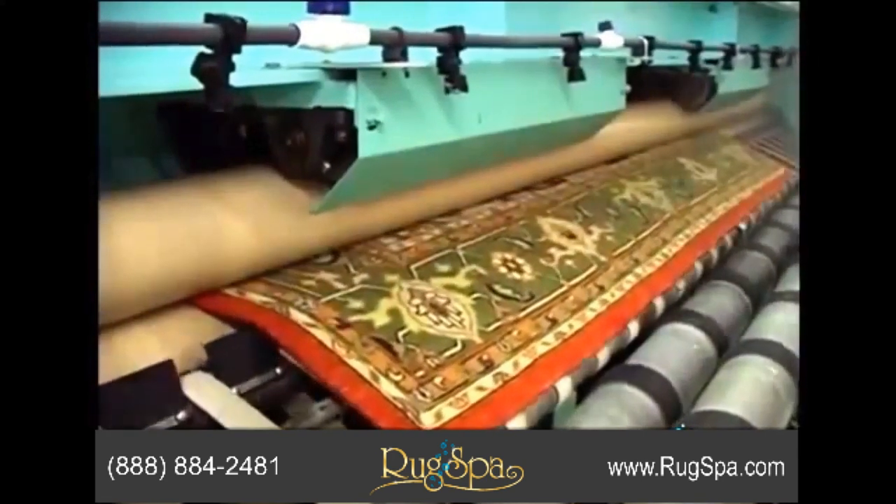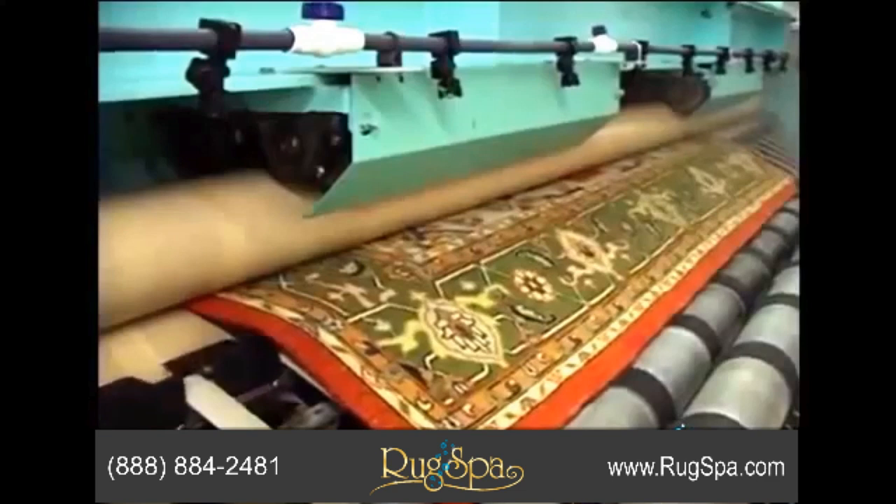Wringing under controlled pressure, as shown here, is a good way to extract all water, ensuring thorough cleaning and quick drying.